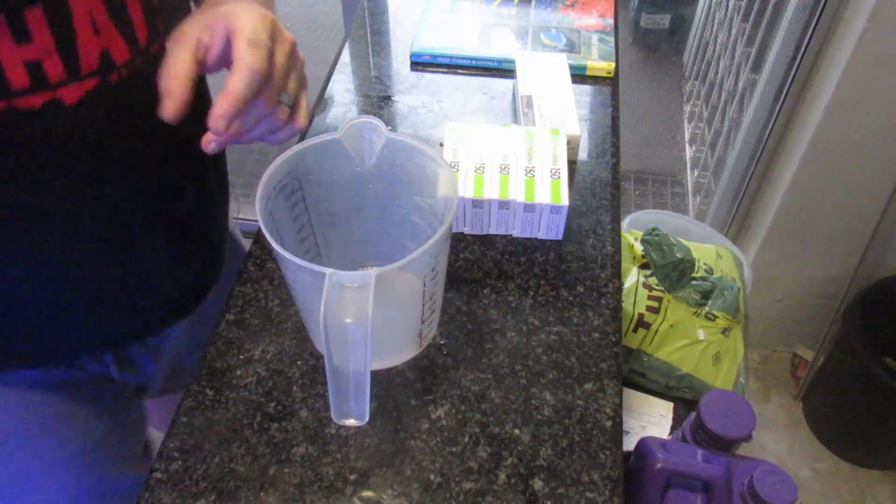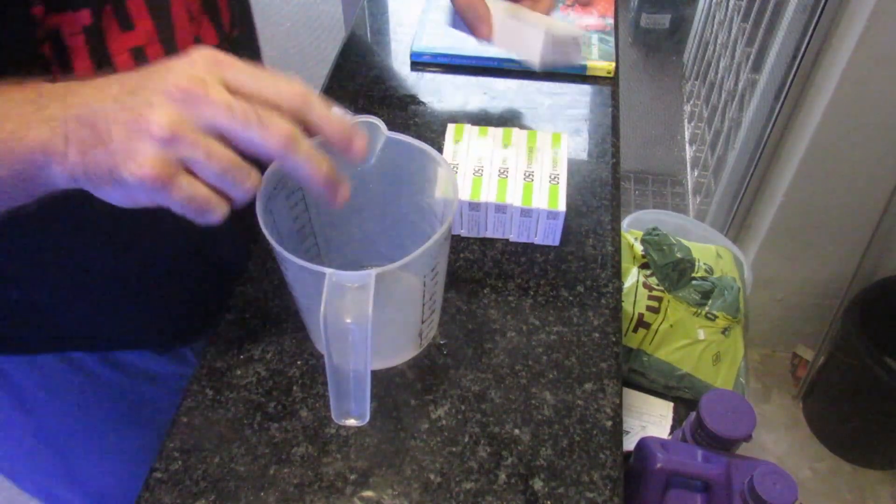As far as I can remember, the method is one dose and it's going to take around about eight days for the bryopsis to disappear. We're going to take you day by day and show you the progress of the fluconazole. The next clip you're going to see is us adding it into the system, and then we'll show you day one, day two, day three, day four, day five, and so forth.